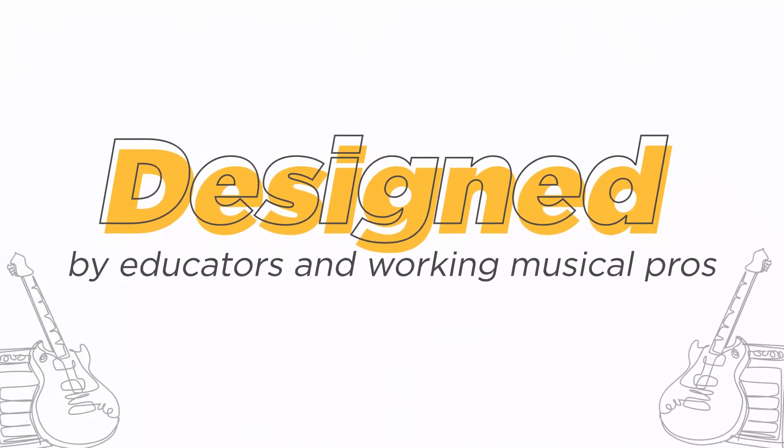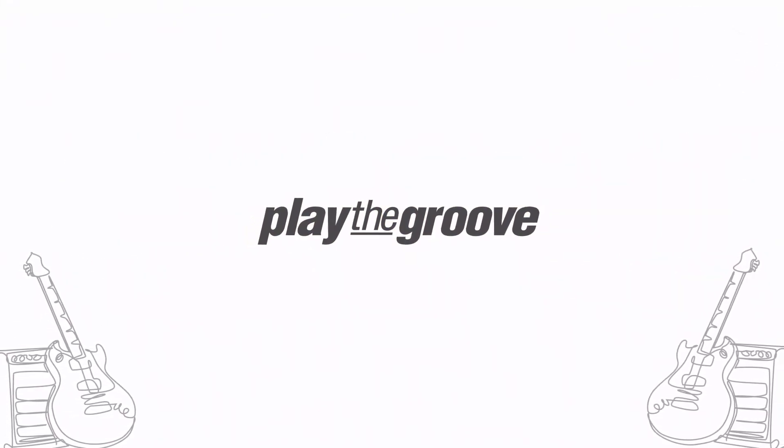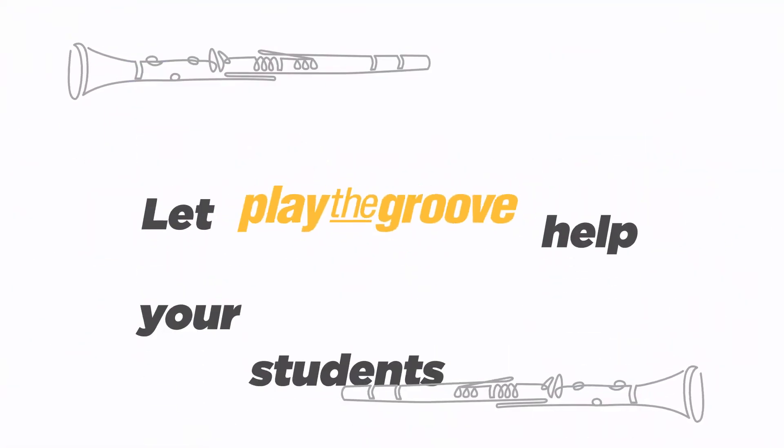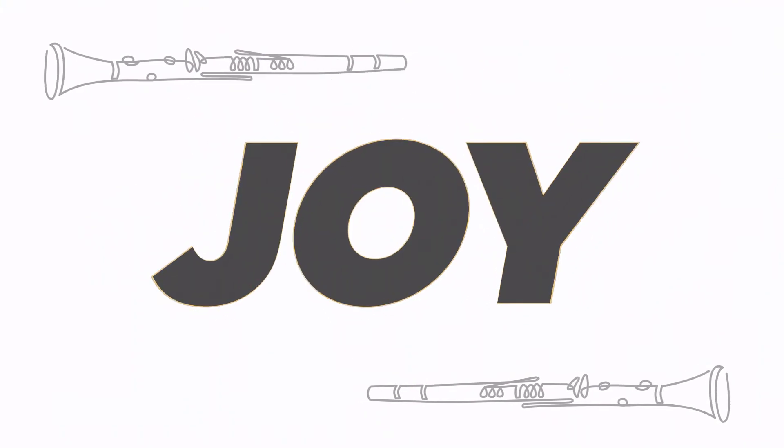Designed by educators and working musical pros, Play the Groove is proven effective in two national research studies and by teachers using it today. Let Play the Groove help your students discover the joy that music brings. To learn more, visit playthegroove.com.